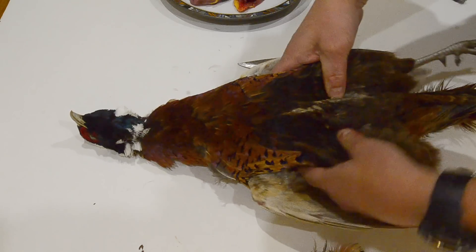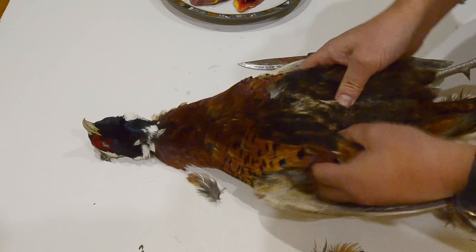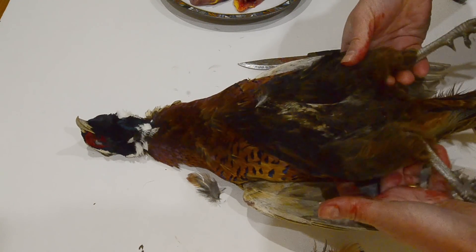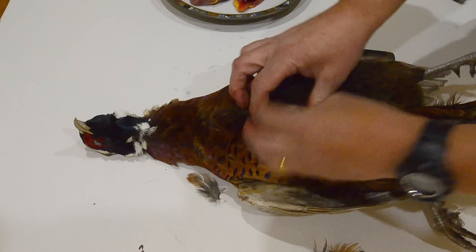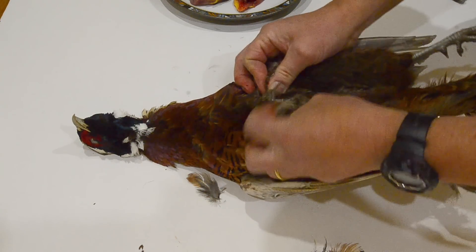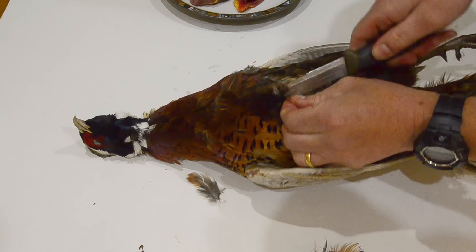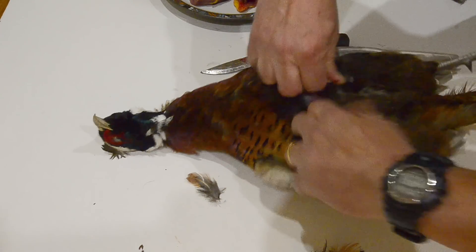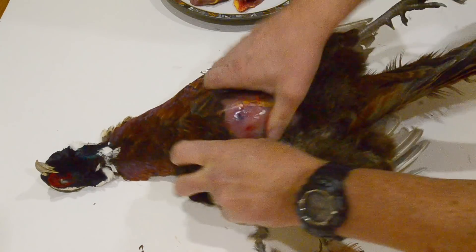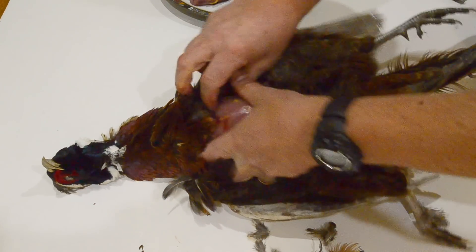We've got a nice cock pheasant here and I'm going to show you how to take the breast off prior to cooking. It's not too bad a bird — plenty of meat on it. All we're going to do is take the breasts off and use the legs for something else. First of all, find the breastbone, pull a few feathers away if you need to, then take a sharp knife and make a slit in the skin. Then rip that skin off the breastbone — it should come off nice and easy.